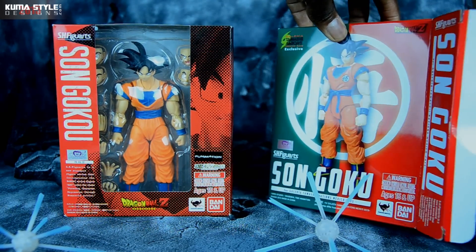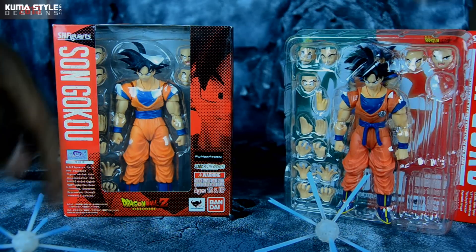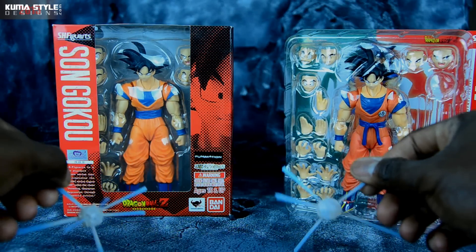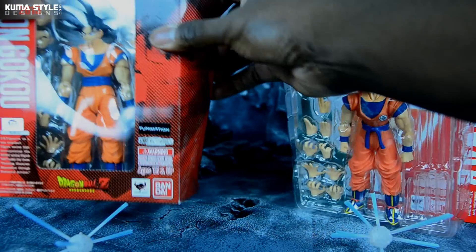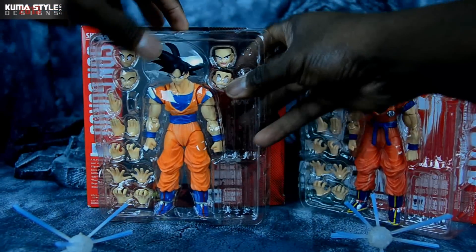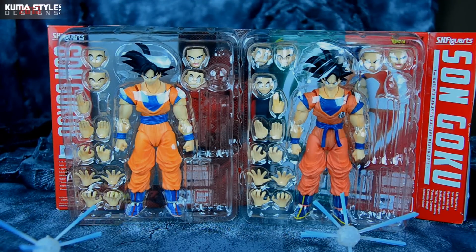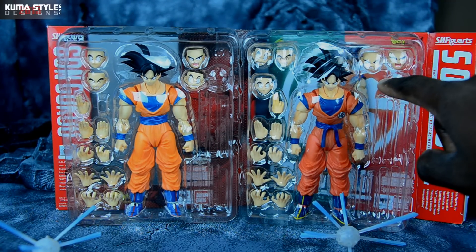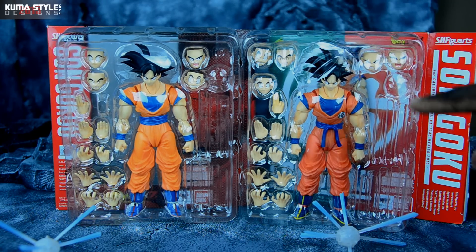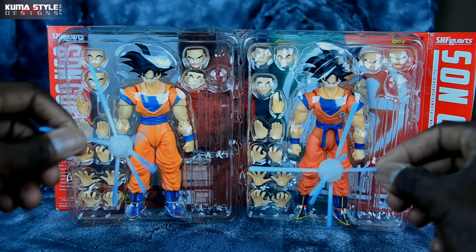Now taking these out — the Kamehameha effects I left out. They're the exact same and they're just a pain to get all put together, figuring out what piece goes where. You guys get the gist. The inserts are pretty much the same. This one comes with an extra face right here, so there is a different layout there. But in terms of the rest, they're pretty similar — same hands, same effect pieces and everything.